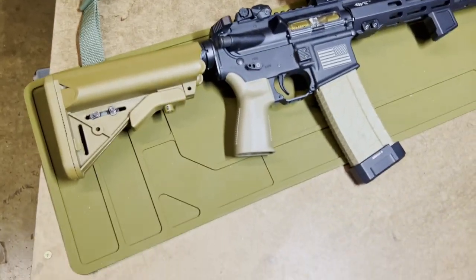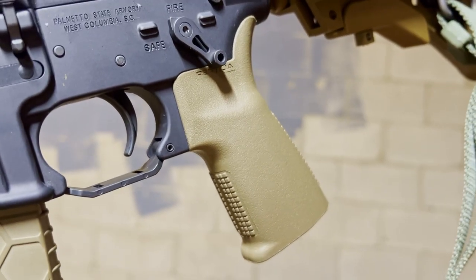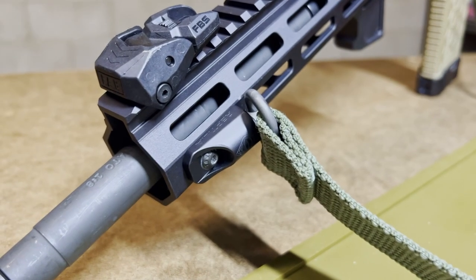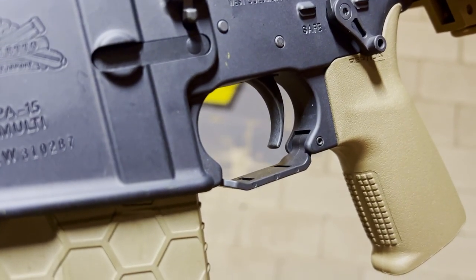Let's take a look at some of these parts on this gun, starting with the Reptilia CQG grip. And on the other side of this rifle, you'll see their QD socket sling mount. Steel City Arsenal two-stage trigger and trigger guard.